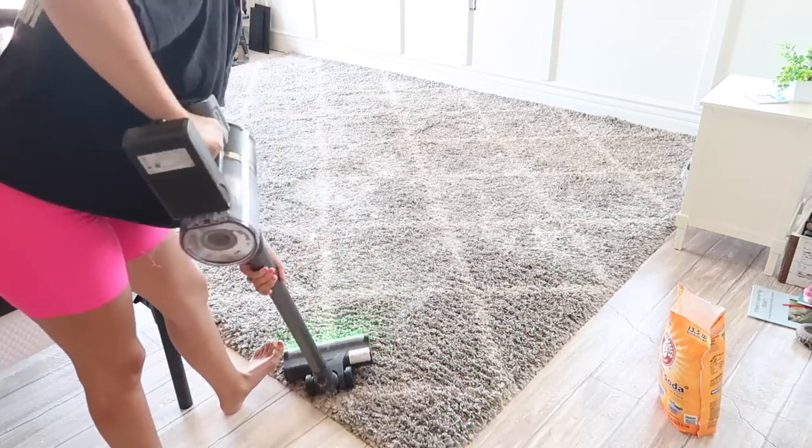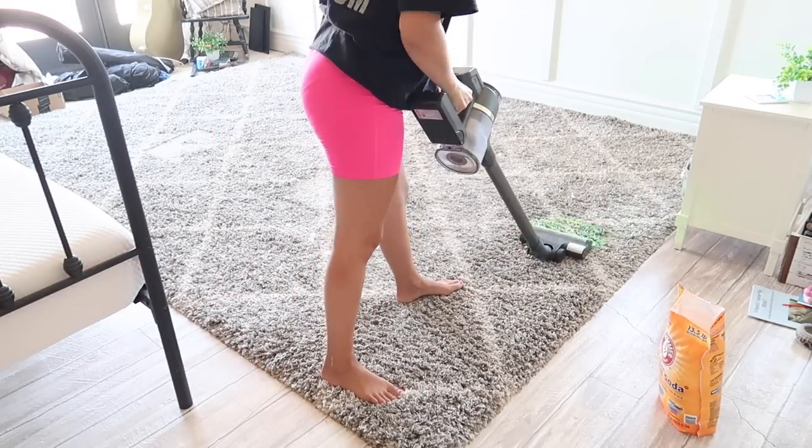So I gave the baking soda a good hour to sit and soak up any odor.